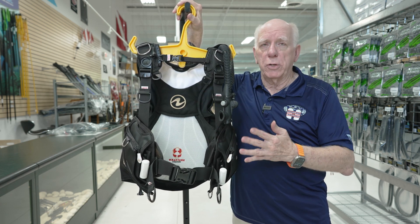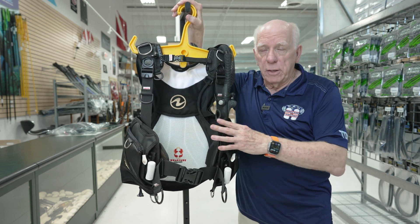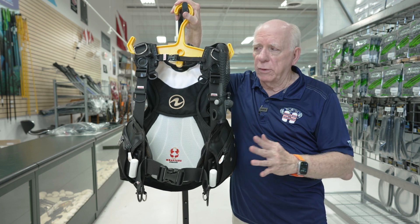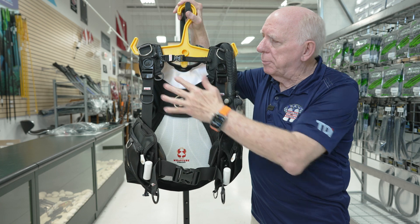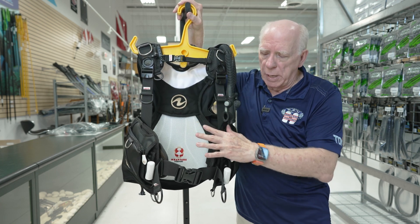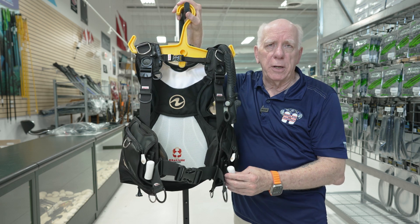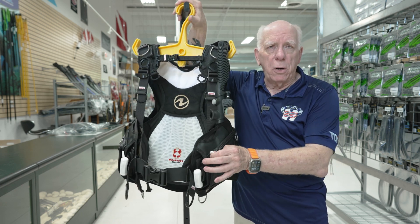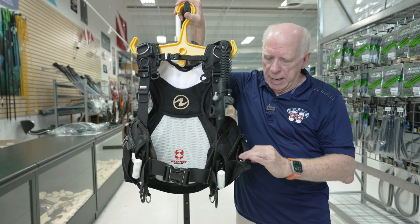First thing you're going to notice is the new colors on the female Axiom, and it's quite pleasing. Everybody that's seen it really likes the color. We've got black, we've got some gold script on here, and of course the white with the removable Sherlock weight system. You've got some fairly small storage pockets in here — they're really kind of nice.